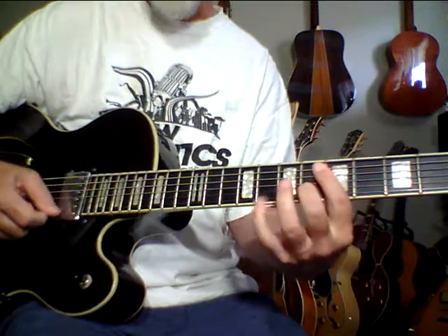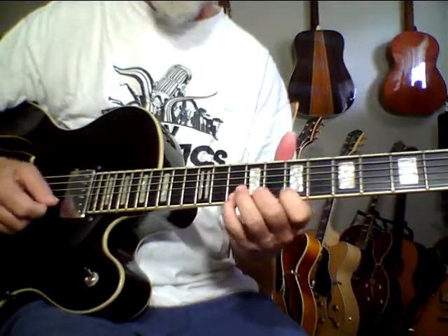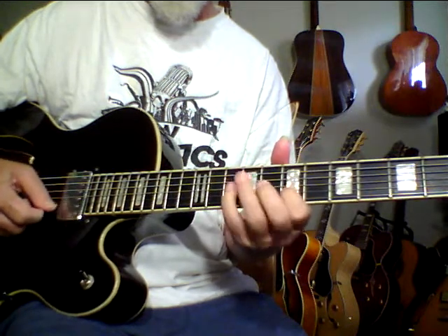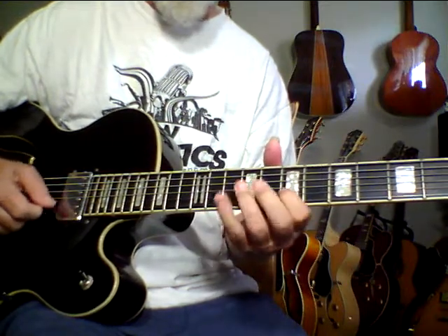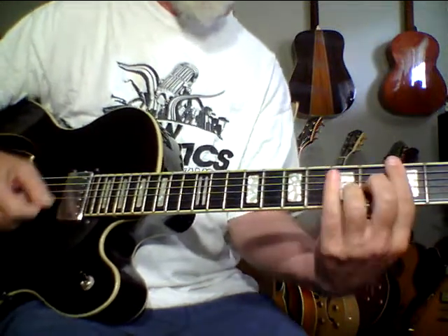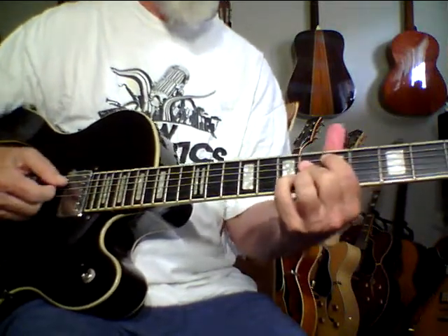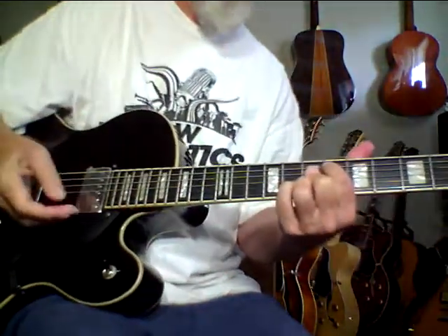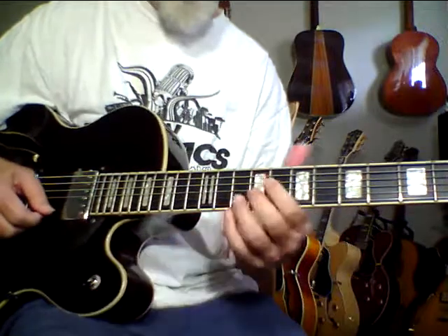Whenever you can hear that kind of acoustic quality come through on an archtop — that was both pickups, by the way — yeah, very, very musical pickups. I'm even digging the treble.